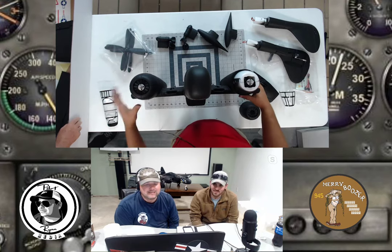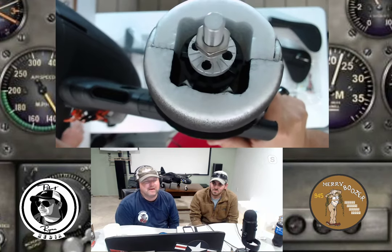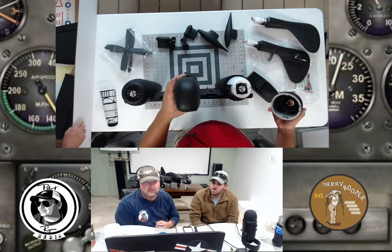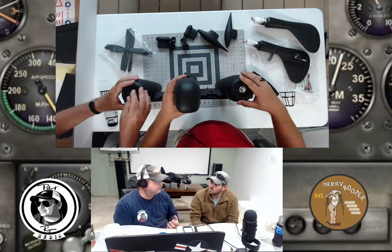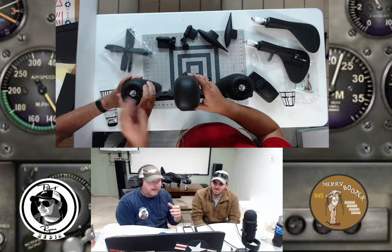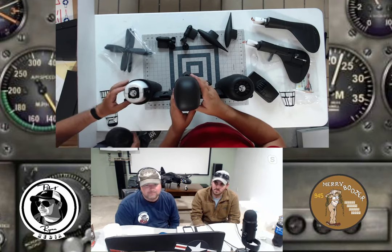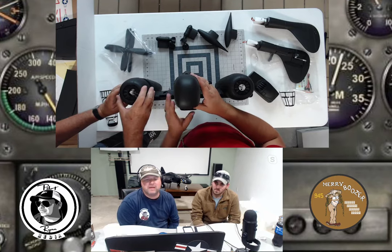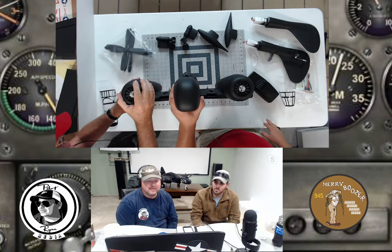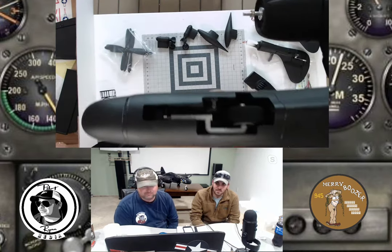Ryan shares a tip about Dynam cowlings — sometimes those cowls would pull up into the props. If you don't think the magnets are seating well, use glue or tape. He'd put some hinge tape on the bottom of the cowlings and maybe a dot of glue on top. For gluing in this kit: you glue on the booms, the canopies, the glass, the guns, and the horizontal stab. The verticals are already on the booms. Battery recommendations: don't go lighter than a 3,600 mAh on 4S.